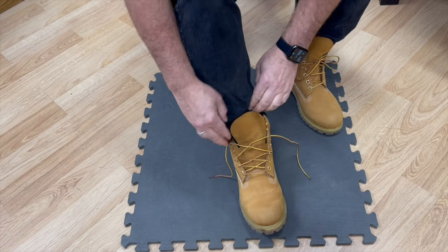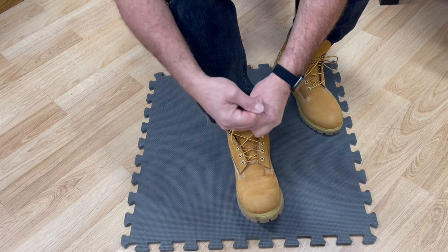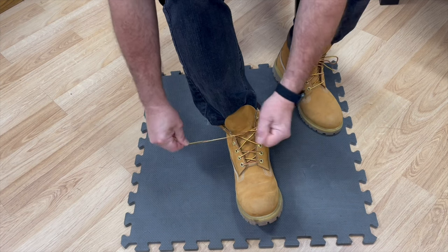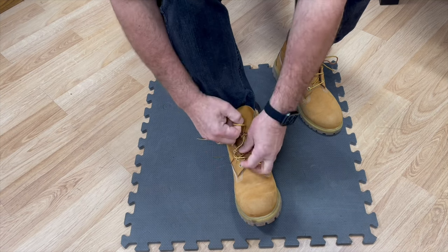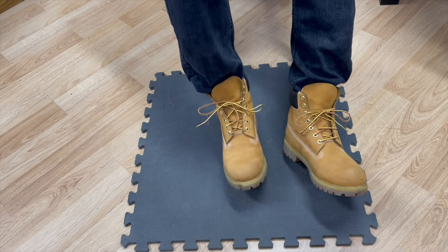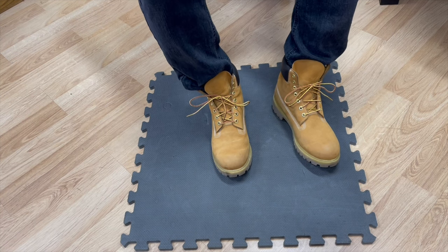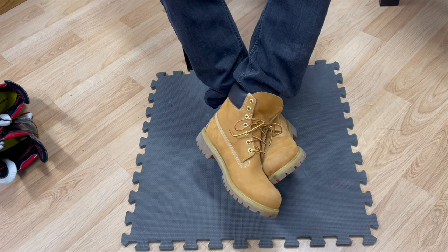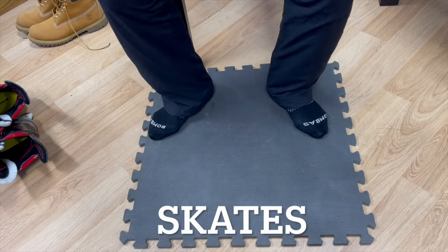Here's the trick — this will prevent them from loosening up on you. Pull them tight, cross it over once, cross it over again, tighten it down, now make your bows. Straighten your bow — there you go. Just that little extra crossover will keep your laces from loosening up.